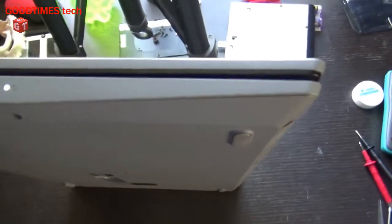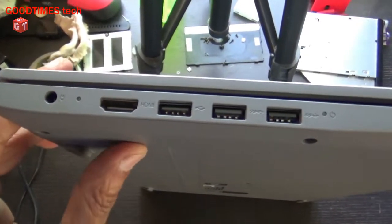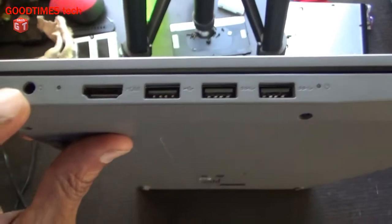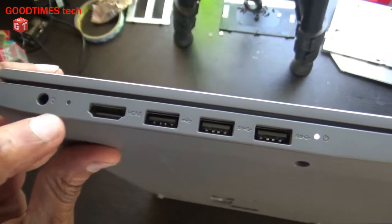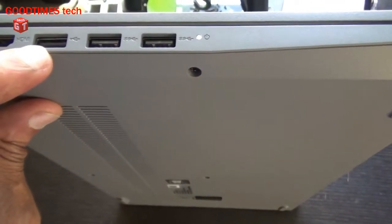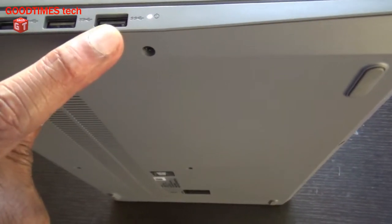Now let's look at the sides of the laptop. On the left side you can see there is a DC power socket for charging or operating it on AC mains, an HDMI interface socket, one USB 2.0 port, and two USB 3.0 sockets.